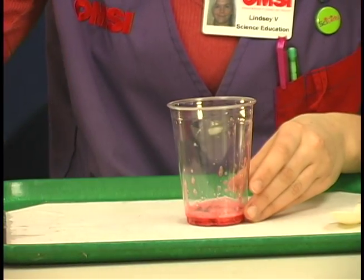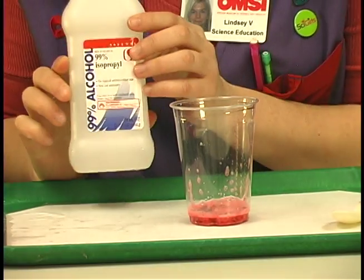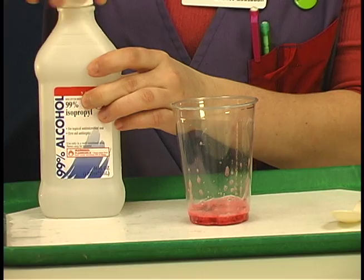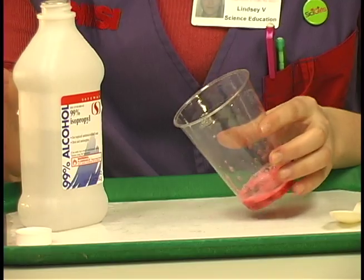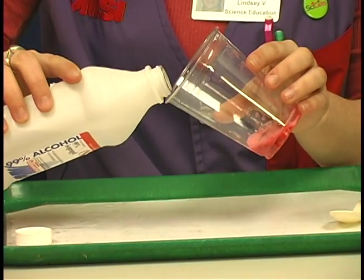Next you're going to need the 99% isopropyl alcohol right from the ice. It's best to use 99% rather than 70 or 90 — you get a better result. The key to this is to slowly pour it over the side of the cup, and you can tilt it like this very slowly.